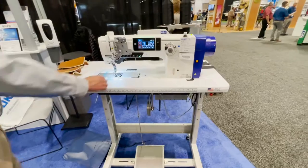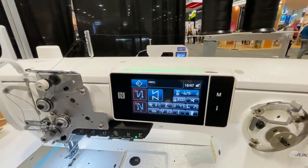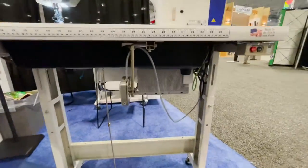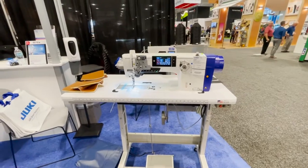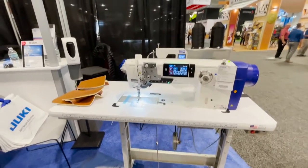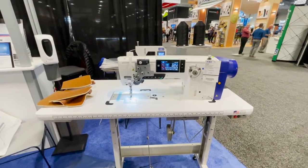Another great machine from Juki — ready to go with a direct drive and digital computer. Thank you to Heidel from Juki for the demonstration. Thank you so much for watching — this is David from Gold Star Tool.